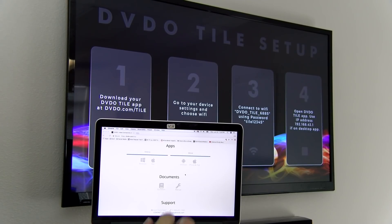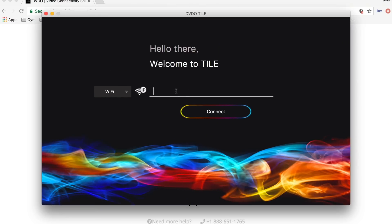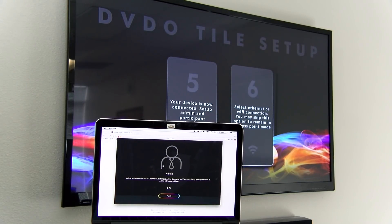On to step number four, you want to finally open up that DVDO Tile app you just downloaded. Since we are on the desktop app, it has a specific IP address and we want to input that. It's displayed on the screen: 192.168.43.1. After we input the IP address, our device is connected.